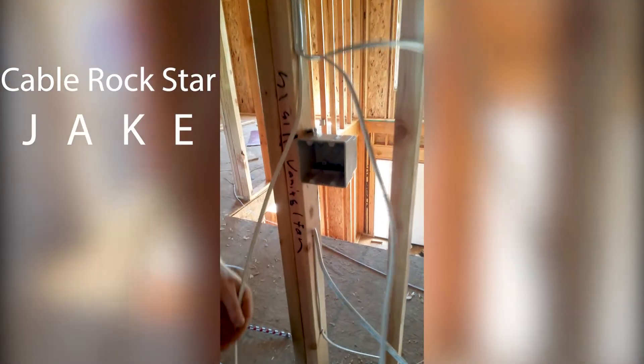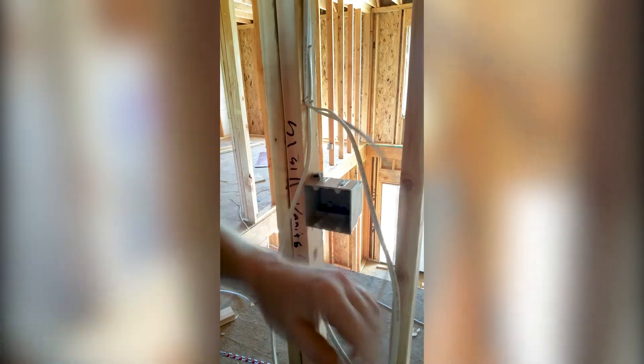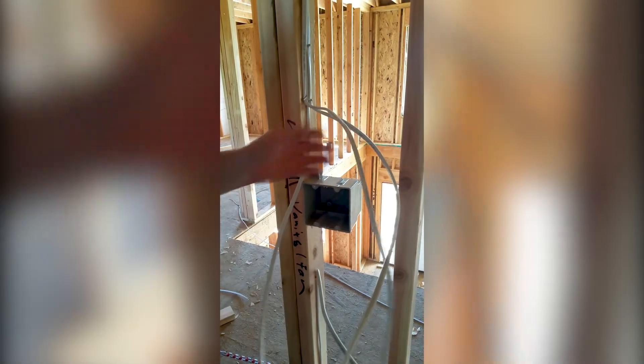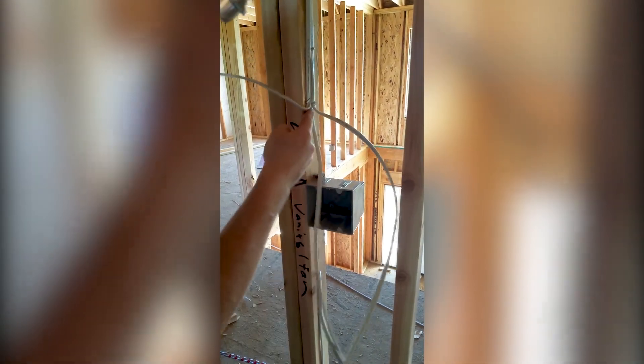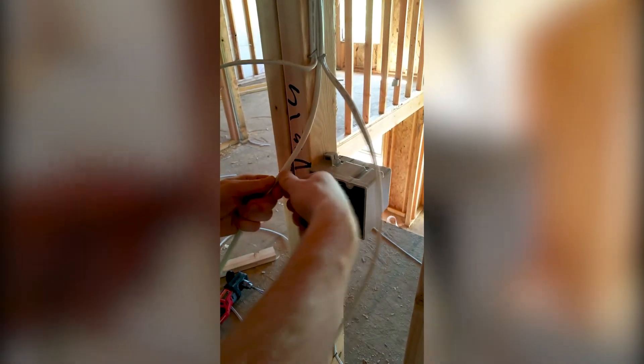How to make up a two-gang single-pole switch box. Start by identifying your switch legs — make sure you know what's what. Light always goes closest to the door, fan always goes furthest away from the door. Take your closest switch leg and put it in the closest hole at the top of the two-gang. Strip it a quarter to half an inch below the top of the box. Pull the sheathing off.